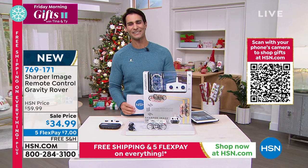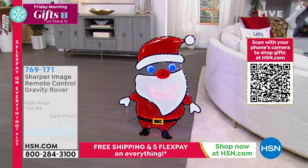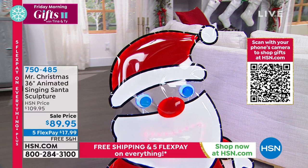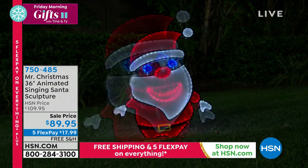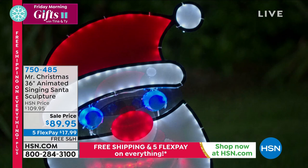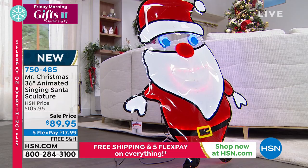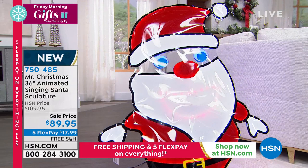We've also got more festive items — do we have that singing Santa? This is from Mr. Christmas, a brand I fell in love with during Christmas in July. It's a 36-inch animated singing Santa sculpture, indoors and outdoors, lights up, sings multiple songs. This is the first time we have ever had it on air — you are the first to see this. $89.95, five flexible payments of $17.99, free shipping. Fewer than 700 available, so get yours quickly.